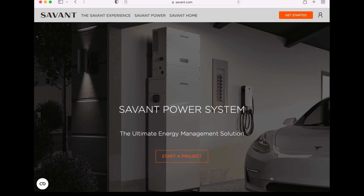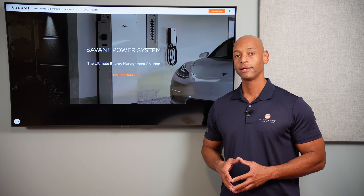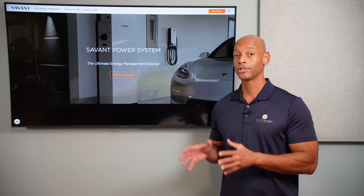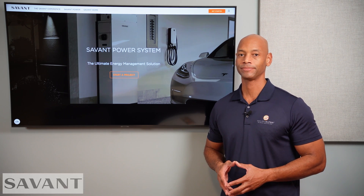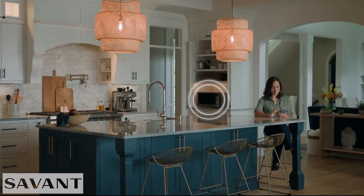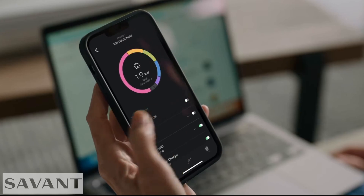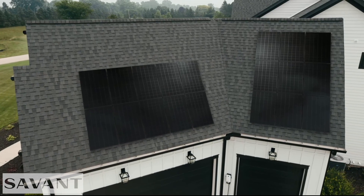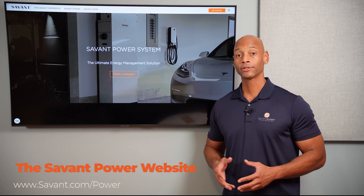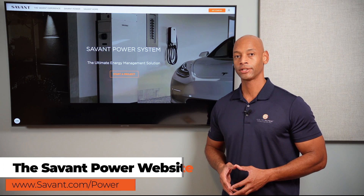Just a quick word from our sponsor, Savant Power, and the Savant Energy Management System. If you're considering an investment in a solar plus storage system, you're going to want maximum visibility and control of how much energy you're harvesting, how much energy you're storing, and how that energy is being distributed within the home. The new Savant Power system allows you to dynamically control which circuits are on and which are off depending on battery state of charge, allowing you to extend your battery running time during a blackout. The system also includes an integrated electric vehicle charger, allowing you to charge directly from solar, from the grid, or a combination of both. Visit the Savant Power website or click the link in the description to get in touch with an installer.